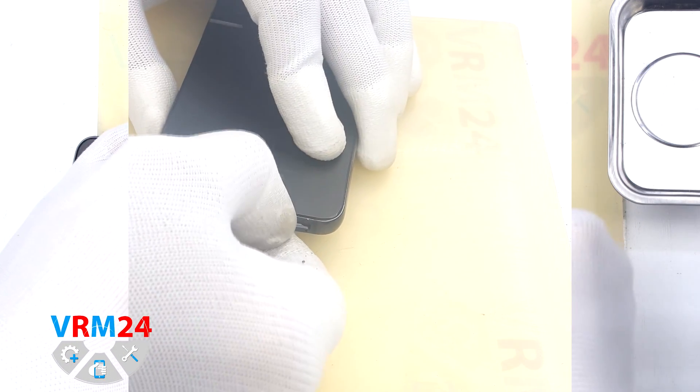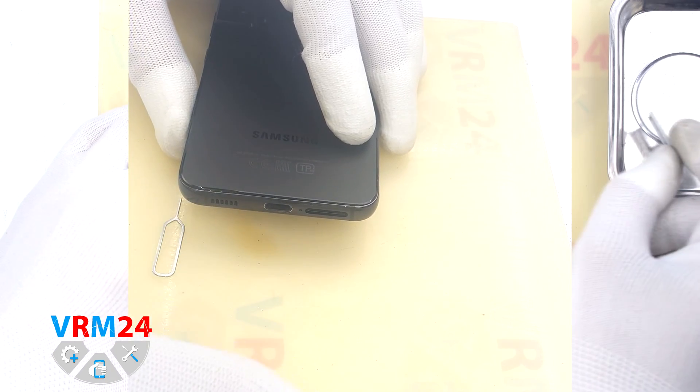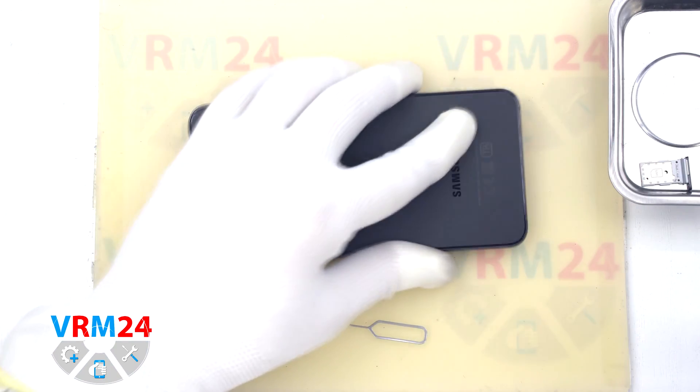At the very beginning we need to remove the card tray. For this we take a special tool, insert it into the hole and push out the card tray.